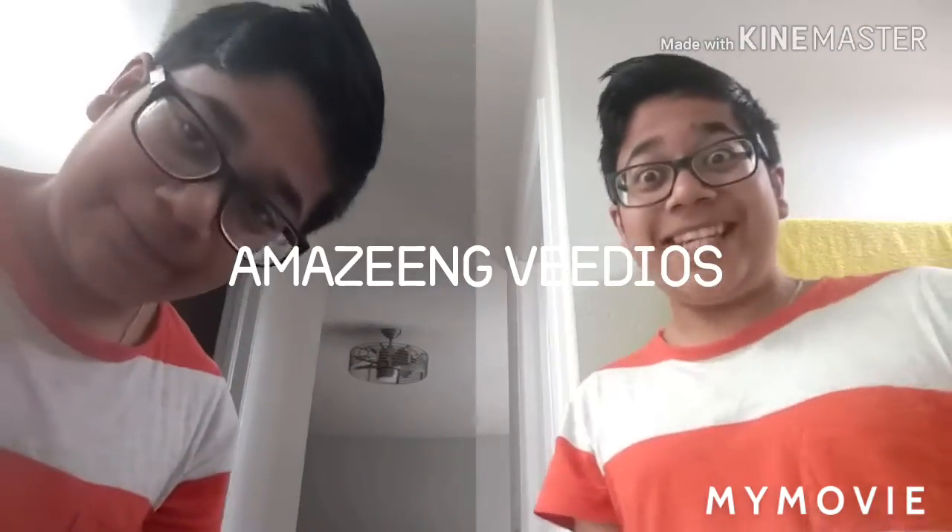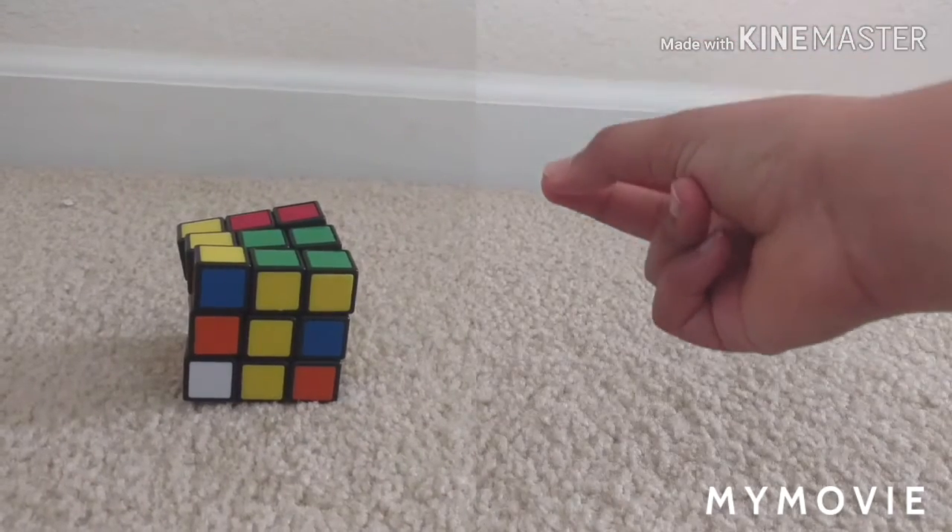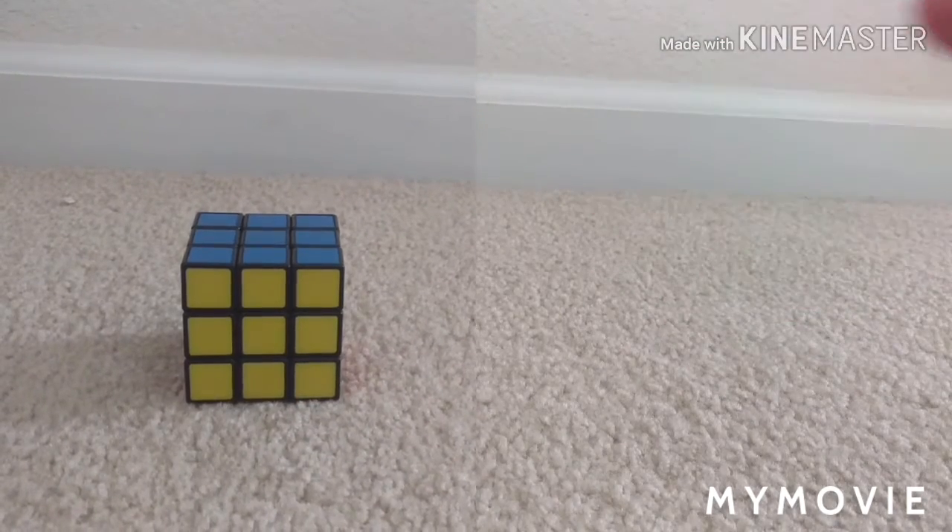Hey guys, and welcome to AMAZING VIDEOS! Did you know that you can just solve a 3x3 by snapping your fingers? I'm just kidding, that's not actually how you solve the 3x3, but you can learn how to solve it by watching the tutorial somewhere on the screen.